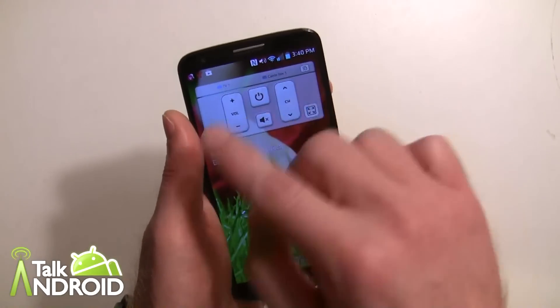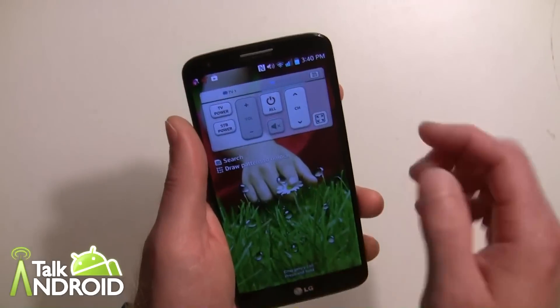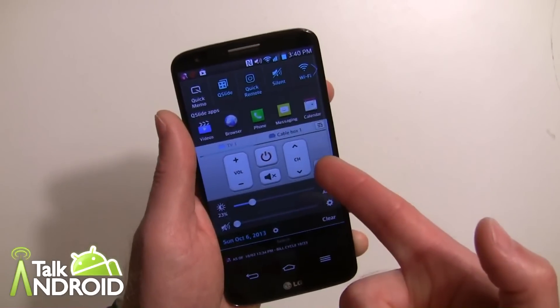Now when you go to the lock screen, the remote is going to show here so you can quickly access things. You can also switch between devices. You can open this up and the same goes for your notification panel — you can quickly access the remote while you're using your phone.